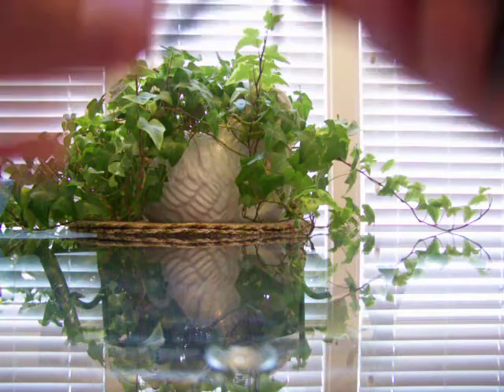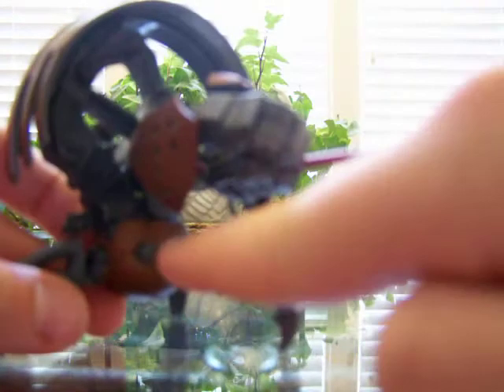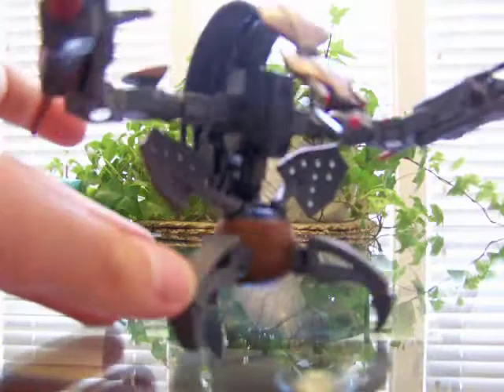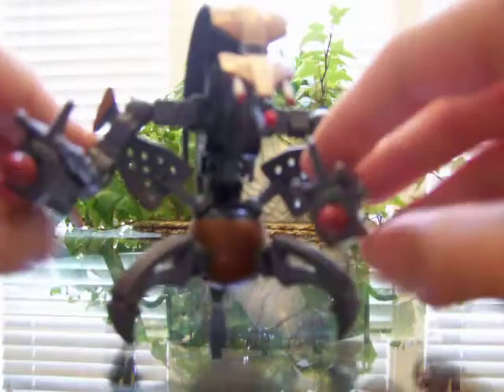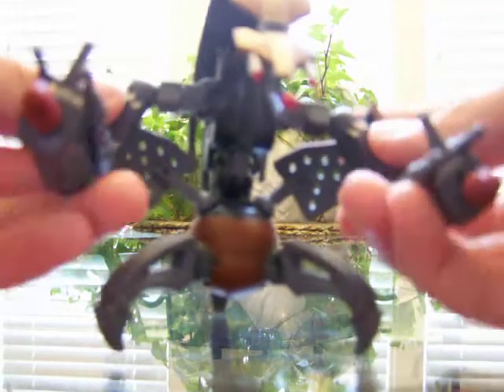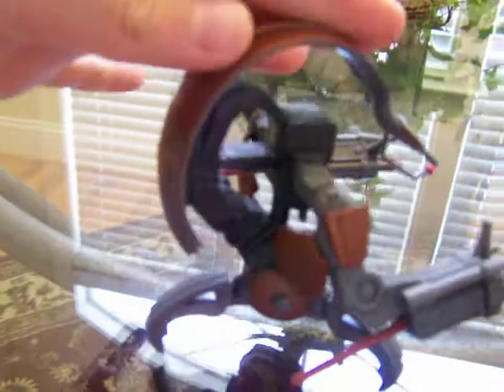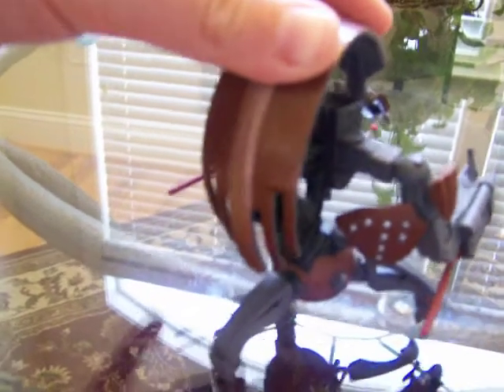Then you open up the legs and there's a button right here. Press it and it opens up, although then you have to put these down — but that's not a big deal. Here's a 360-degree view of your Droideka, or Destroyer Droid, or whatever. Pause it if there's one place you really want to look at.